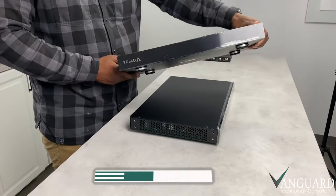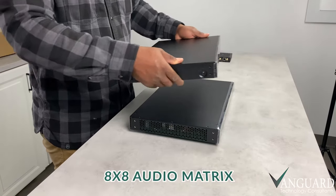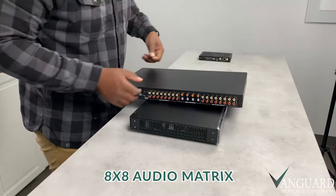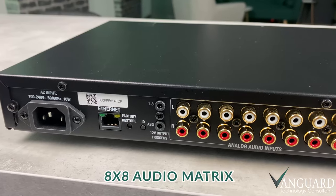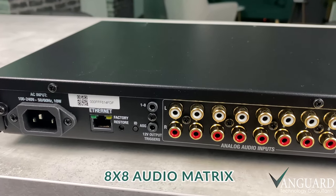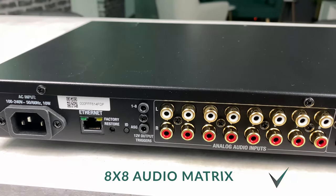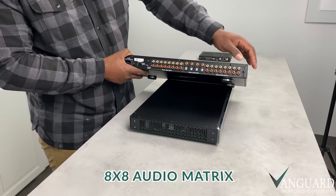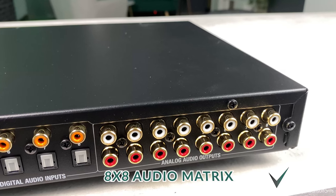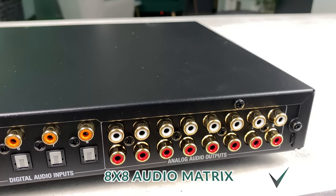Next up, we have our 8x8 audio matrix switch. It sounds super techy, but this guy basically directs which song plays in which room. Our matrix sits at the center, connecting to both the controller, our audio streamer, and the amplifier that I'll be showing you next. You can see from the back that it has 8 audio outputs that take the sound to the amplifier.